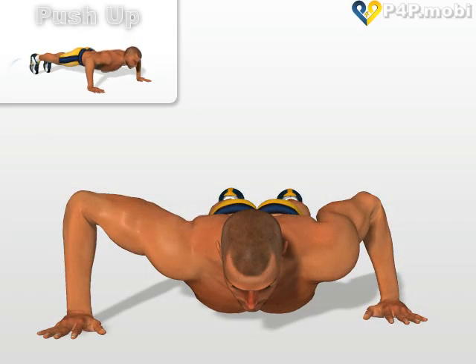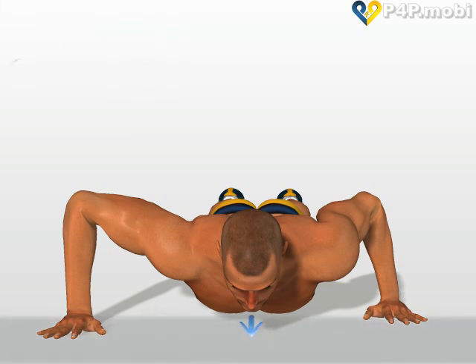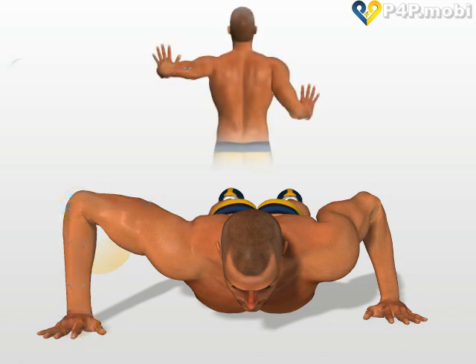This exercise is a very advanced variant of the push-up. Your chest slightly off the ground. One hand in a vertical line with the elbow, so that the arm forms a right angle. The other hand is slightly behind the pectoral.